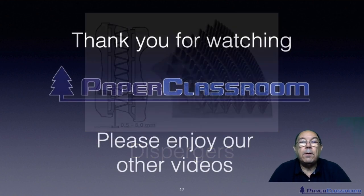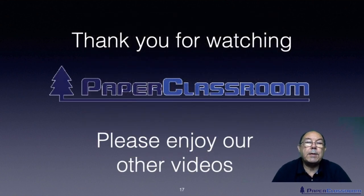Thank you for watching that video on processing recycled fibre. We will be talking more about recycled fibre in the subsequent videos when we get on to stock prep. I hope you enjoyed it. Please feel free to leave any comments and I look forward to seeing you again. Goodbye for now.